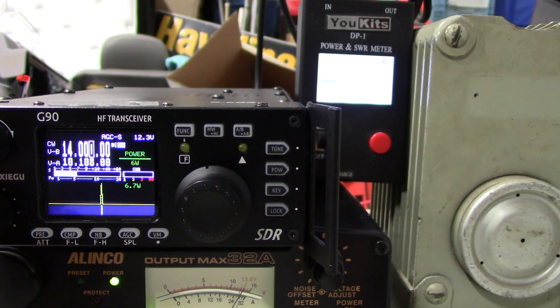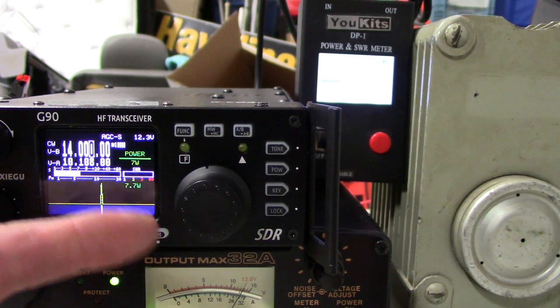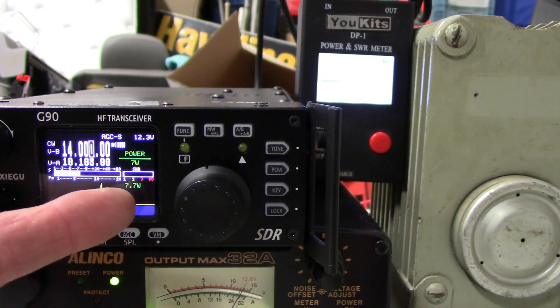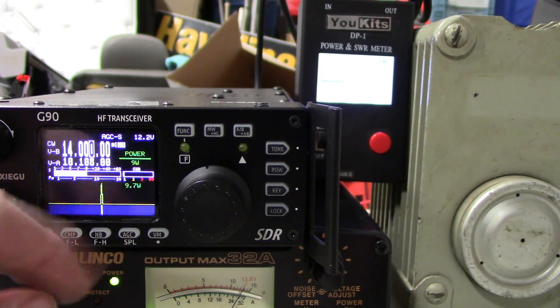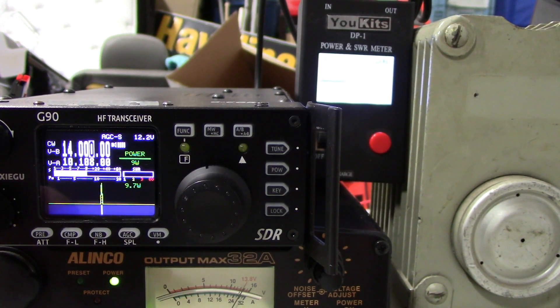6 watts shows 6.7 and 7.57 respectively. 7 watts shows 7.7 watts out on the radio, and I'm showing 8.7 watts out on the UKITS meter. 8 watts shows 8.7 watts out here on the G90, and I'm showing 9.86 on the UKITS. 9 watts shows 9.7 watts out here on the G90, and I'm showing 11.0 on the UKITS meter.